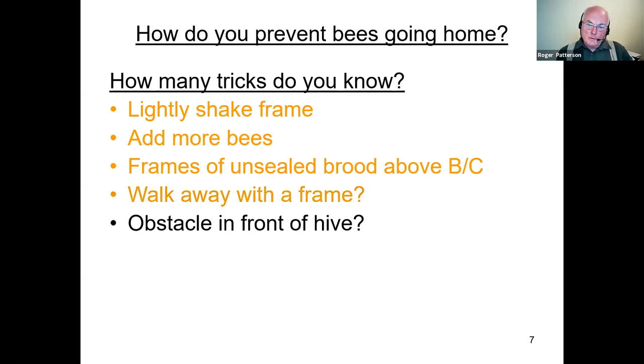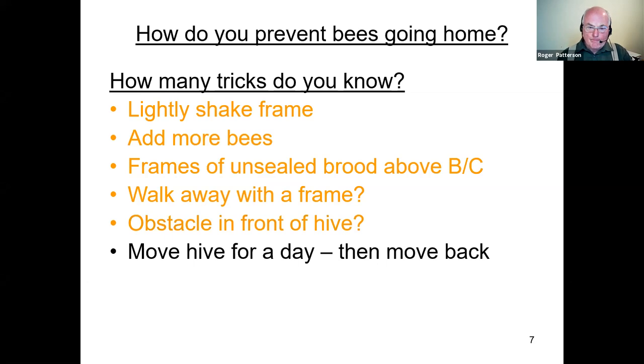One method used for a very long time is to put an obstacle in front of a hive — the idea being the bees come out, realize something's changed, and reorientate themselves. I've tried this on many occasions and quite frankly I don't think it works very well at all. In theory it should work, but it might just be one of those false logic things.